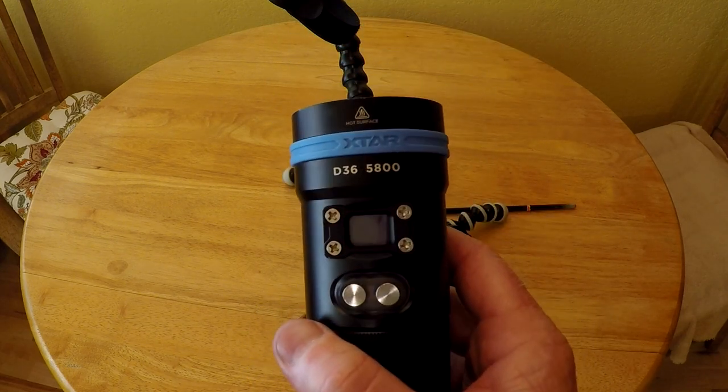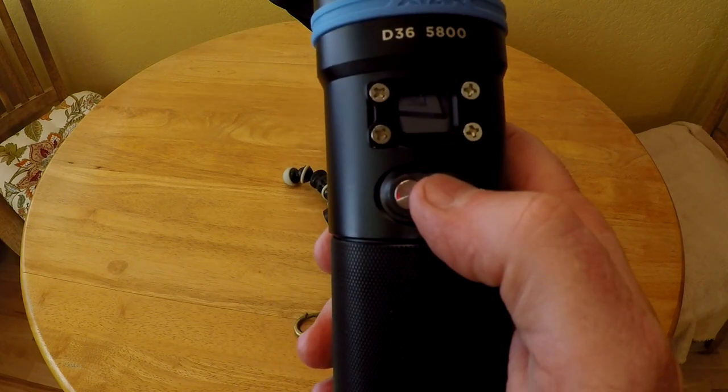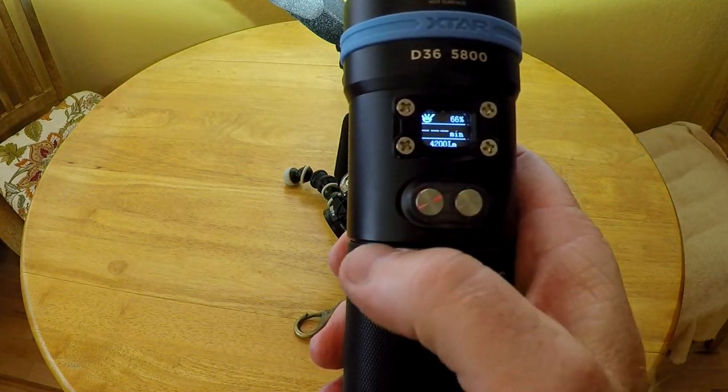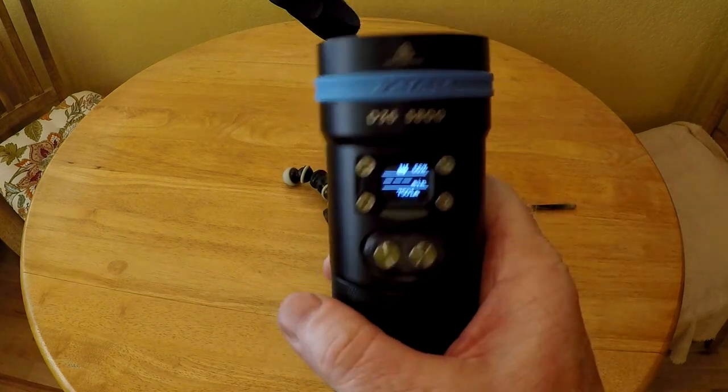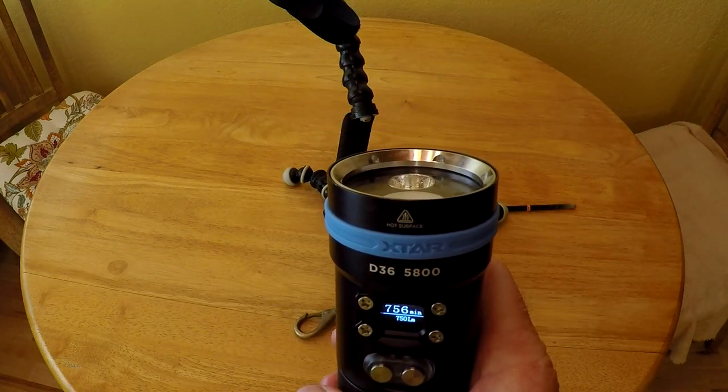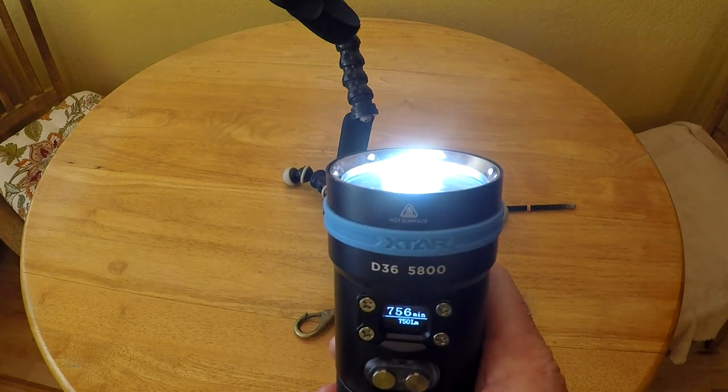Let me show a couple more features that I didn't show earlier. To access the strobe, hold down the button on the left until the strobe kicks on. Then the light will flash in strobe or SOS mode.